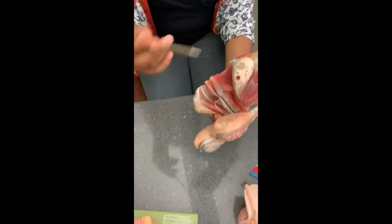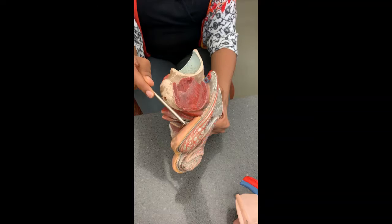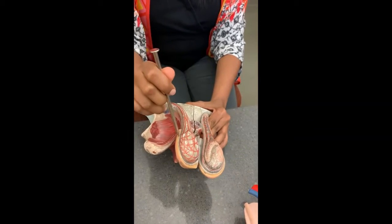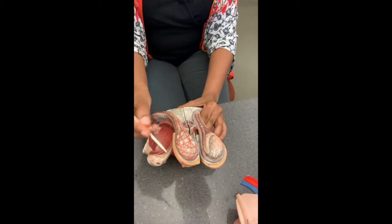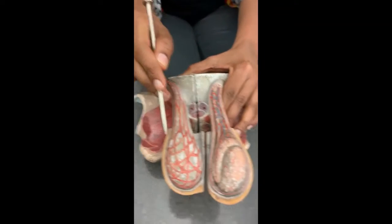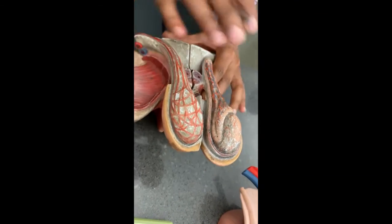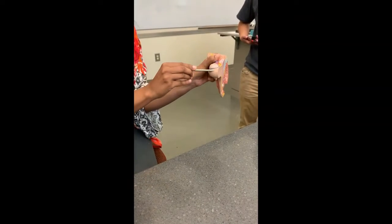The difference between the scrotum and the testes is that the scrotum is skin including the testes. This is the skin. If you peel away the skin, this muscle right here is the dartos muscle.